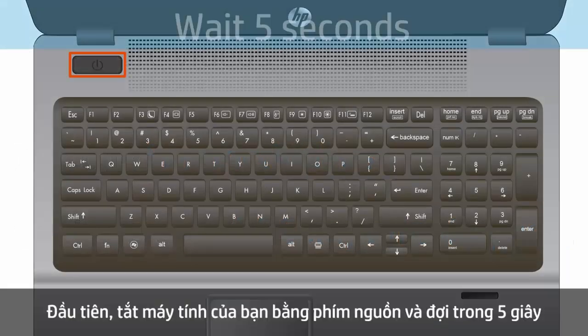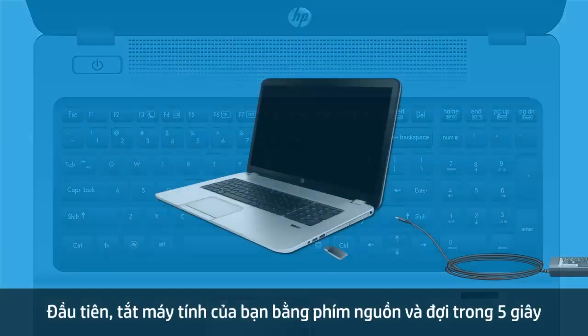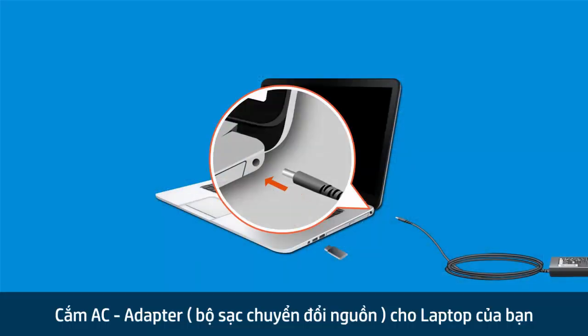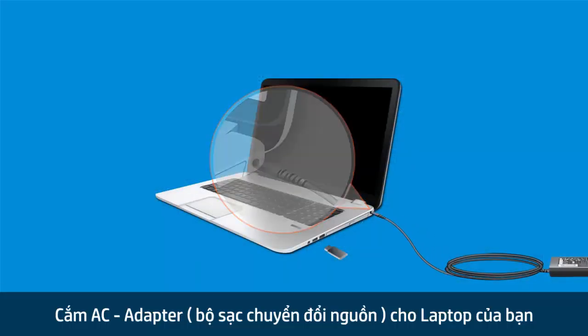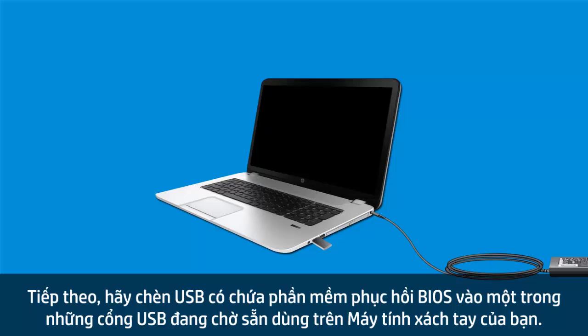First, power off your notebook and wait five seconds. Plug an AC adapter into the notebook. Insert the BIOS Recovery flash drive into any available USB port on your HP notebook.